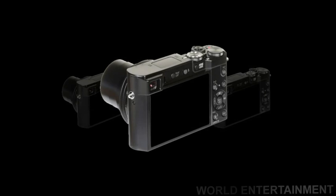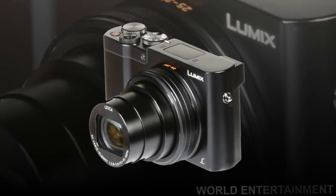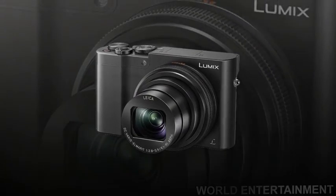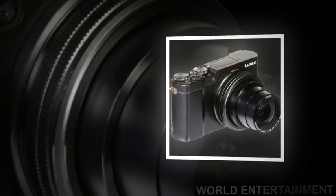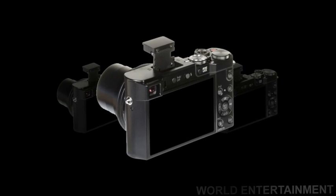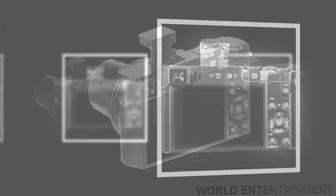Built with travel in mind, the Black Lumix DMC ZS100 digital camera from Panasonic is a versatile point-and-shoot marrying both form and function. Designed to be as sleek as possible, the ZS100 still manages to incorporate a large 1-inch 20.1 MP high-sensitivity MOS sensor and 10x optical zoom lens. The sensor pairs with a Venus Engine image processor to realize clear, clean image quality with low noise and high sensitivity to an expanded ISO 25600.